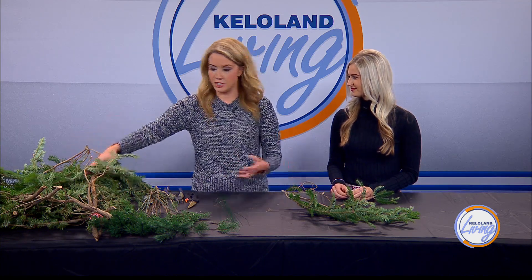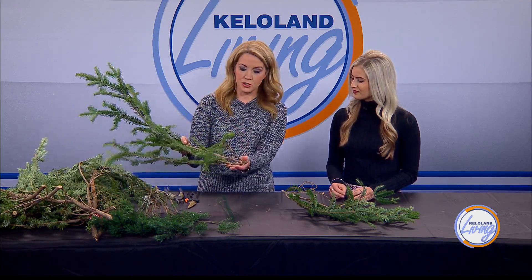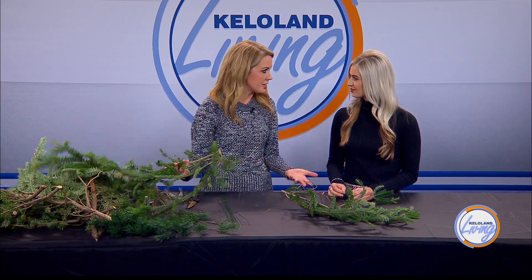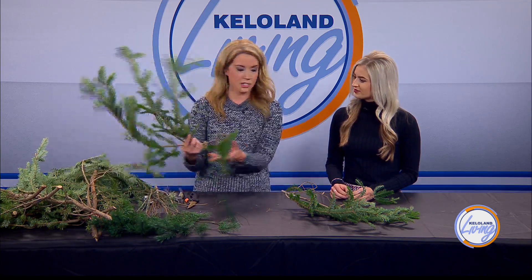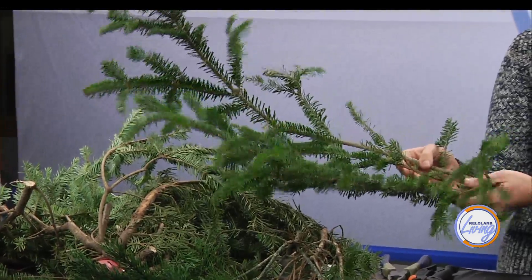If you cut down a Christmas tree, you usually have branches at the bottom that are maybe wonky or you're not going to use, and they get trimmed off. If you go cut it down yourself, you can take some with you, or you can go to the place where you're getting your live Christmas tree and ask them for some of these or purchase some. We got our tree from Landscape Garden Center — they've got bins of all different kinds, so you can pick up all these boughs and use them to make your garland.